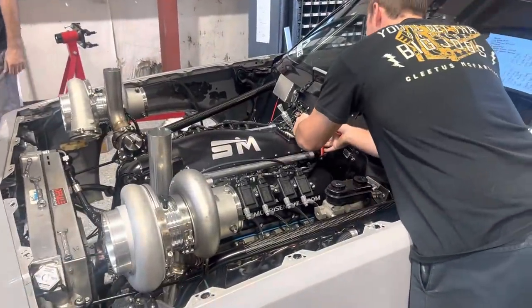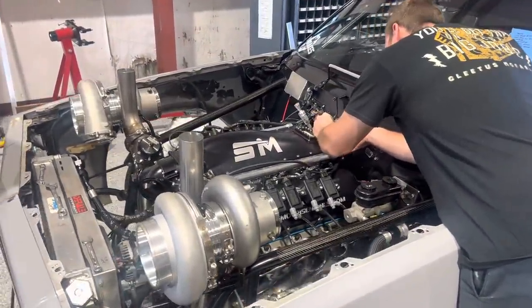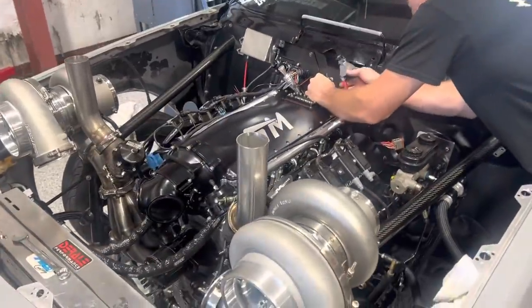I'm going to put the camera down, we're going to get to work on this thing — got a button up a little stuff, and I'll show you when it gets up on the dyno.